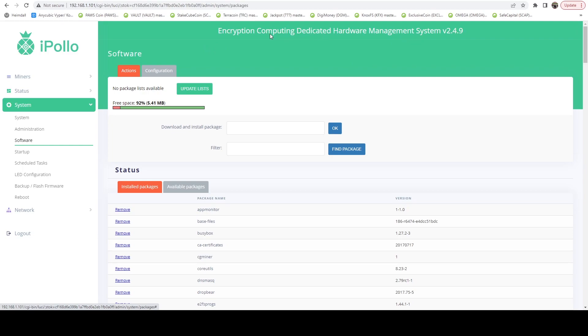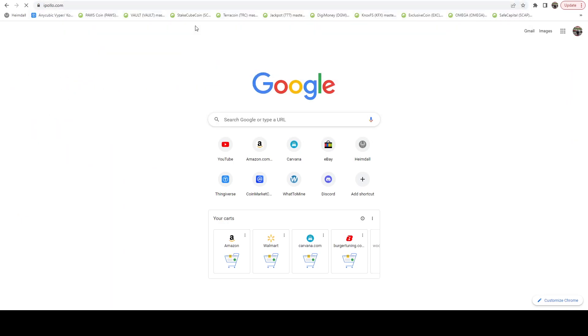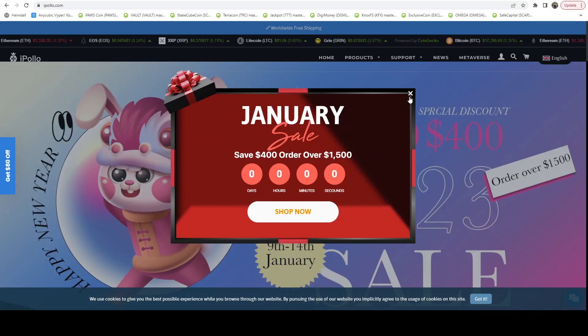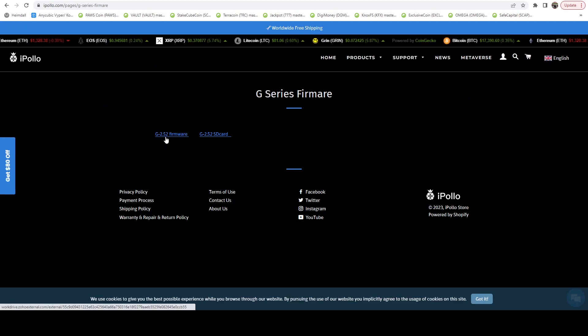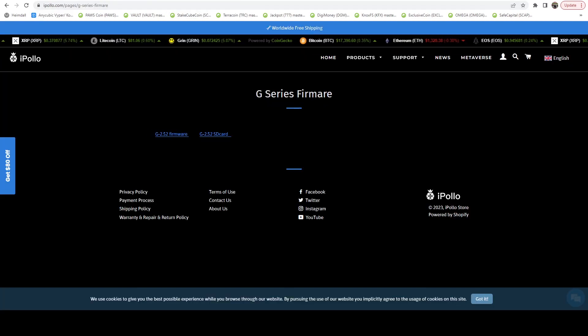All the way at the top here, you're going to see the encryption computing dedicated hardware management system and our version. We're currently on version 2.4.9. Now we're going to head over to the iPaulo website. You want to go to Support, after you close all the pop-ups — Support, Firmware, Download. Go to G-Series firmware. And here you can see they have released version 2.52, and we're currently on 2.4.9, so we are definitely going to upgrade.